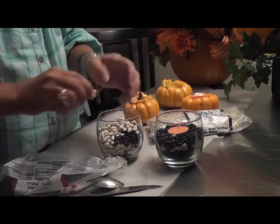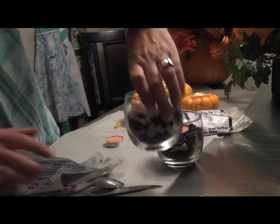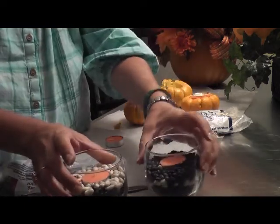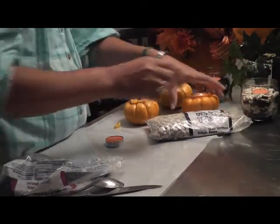All you have to do is stick your candle right in there. You can see we've got two nice little glass votives to put on our table. Let me move those over here.